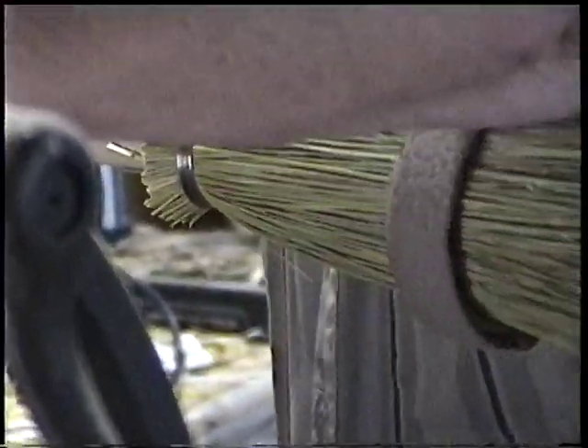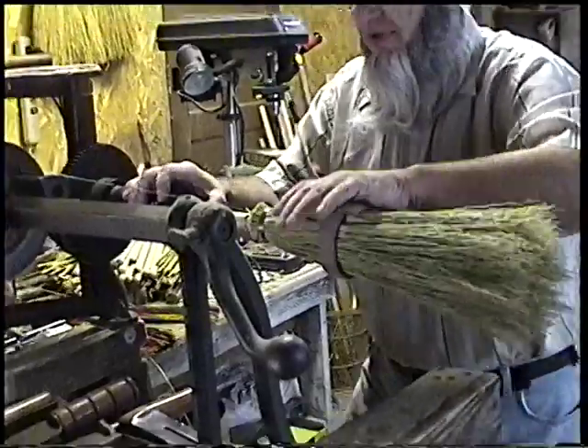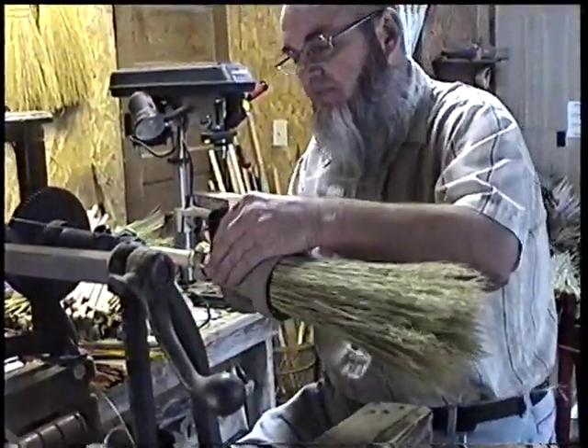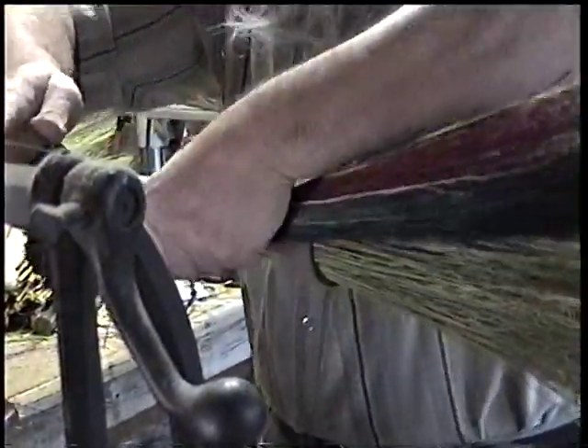The next step, we're going to adjust our pulleys and run our wire up the handle. As we make the broom, we're constantly working our way right up the handle. This starts the next two layers of our rainbow broom corn.